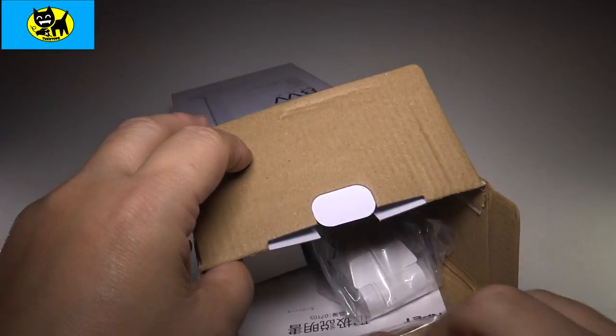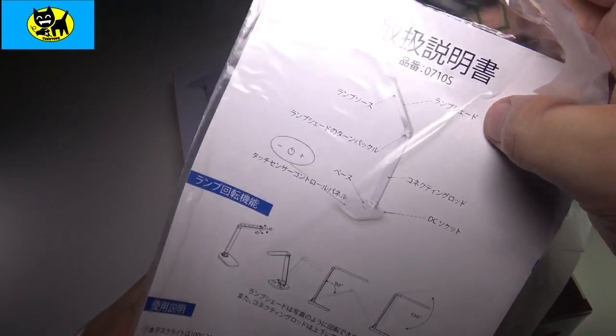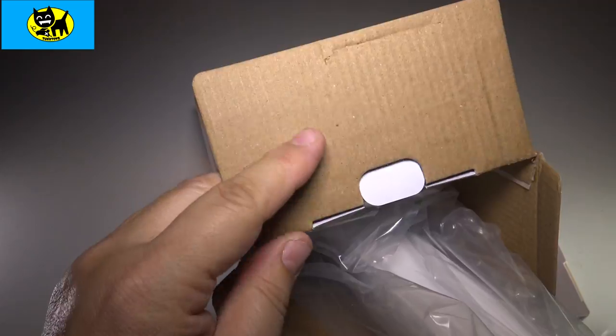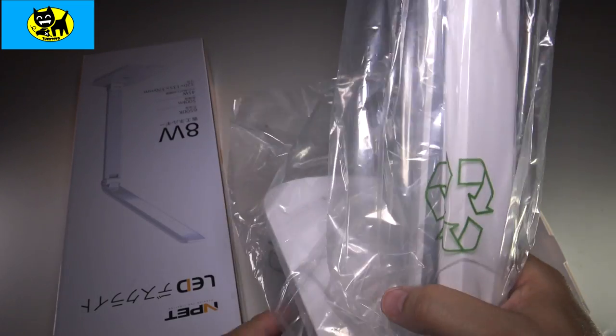Now I see a few things in here — check it out. We have a little box of accessories, which we'll cover in a second. We have a little instruction manual, and then the light itself. Let me pop this out, I'm trying to do this really carefully — don't want to mess anything up. It has a good amount of weight to it, good weight to the base. I'm definitely digging that.